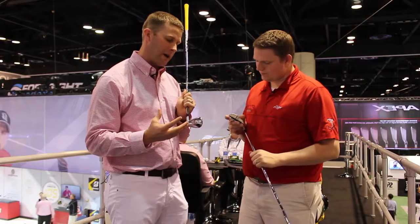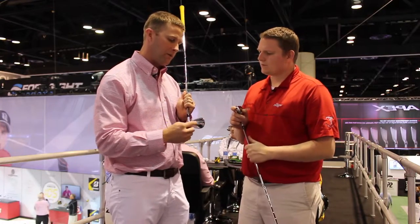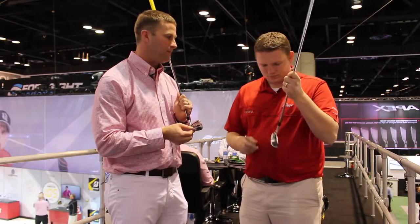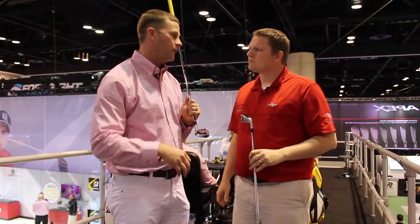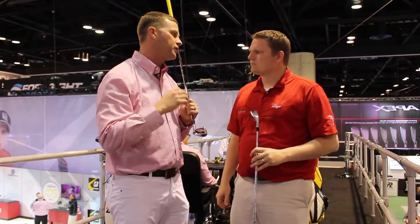What we did is we came up with our hybrid forged irons. They feature three key technologies, the first being our wide flange design. This is actually going to allow us to have the lowest and deepest center of gravity of any forged iron on the market, which is obviously going to help you get the ball up in the air extremely easily.